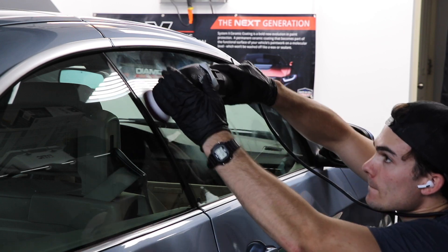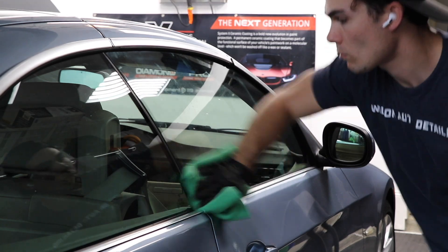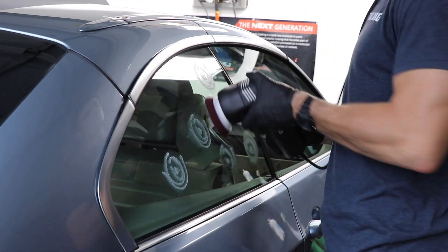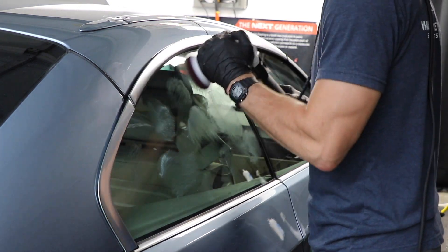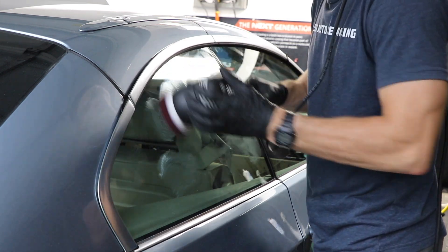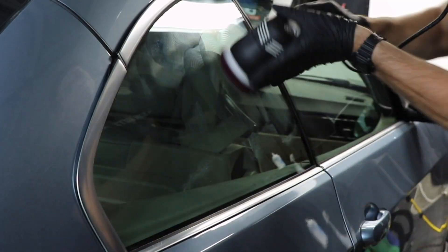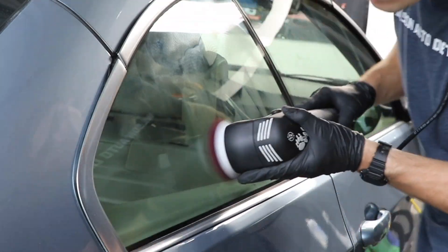Now before we get into all those details, make sure to go below in the YouTube description box and grab my free ceramic coating quick start guide, where we walk you through as a beginner not only how to begin in the paint correction world, but also how to begin in the ceramic coating world — and more importantly, how to cash flow this part of your business so you can start making money applying ceramic coatings and doing paint correction right away. The link is in the YouTube description box below.